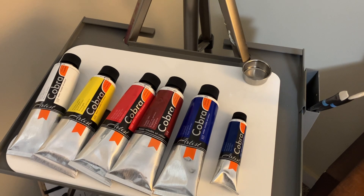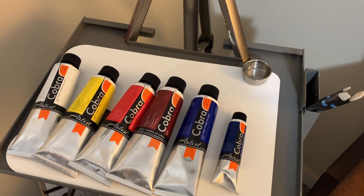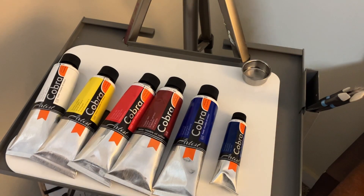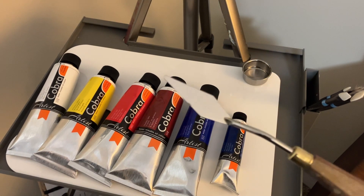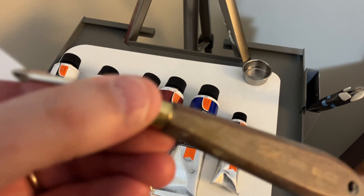I also use a number two round, and this is a number two liner brush — some people call this a rigger. I also use a palette knife, just a diamond-shaped palette knife. This is by Blick, and the number on it is 46.